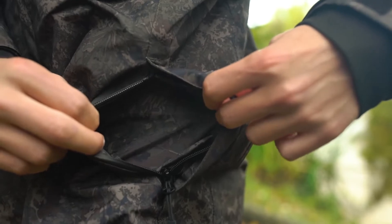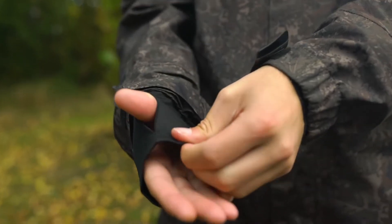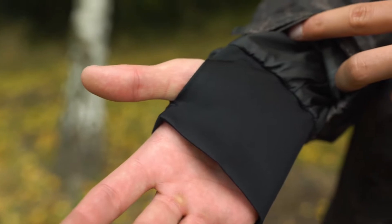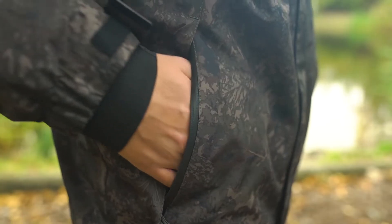Reverse taped pocket zips with storm flaps, elasticated adjustable outer cuffs, and TPU membrane inner cuffs with thumb sleeve seals prevent draughts and water ingress whether casting, holding fish, or packing hardware away. Comfort comes from an enlarged warm touch collar and lined hand warmer pockets.